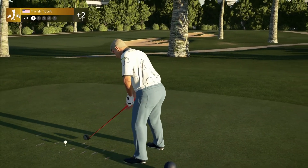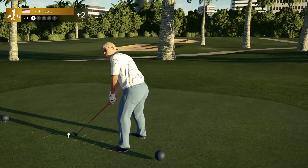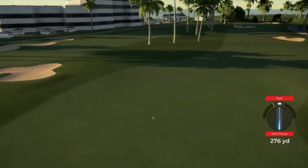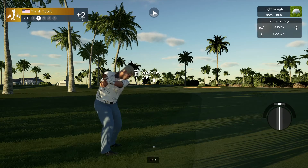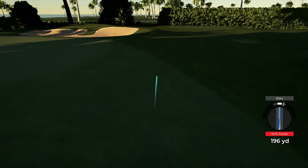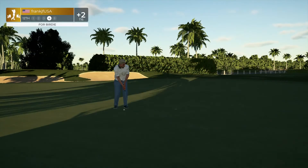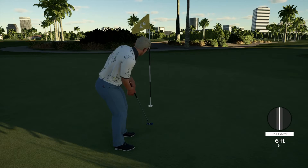And tapping that one in. Okay, tailwind blowing with us on this one. Tee shot's looking nice here. I think it'll land in the fairway, could head into the rough though. And here you go — birdie putt coming up. This one's tracking, and that's your birdie!